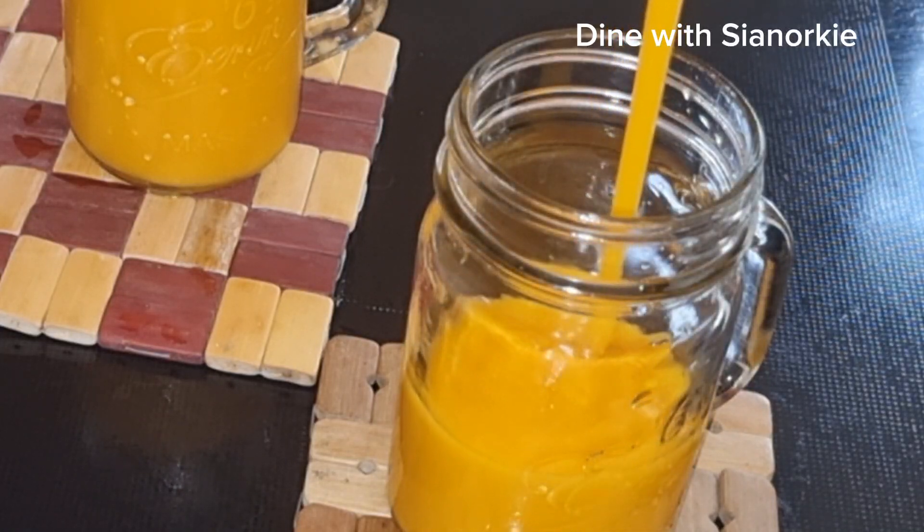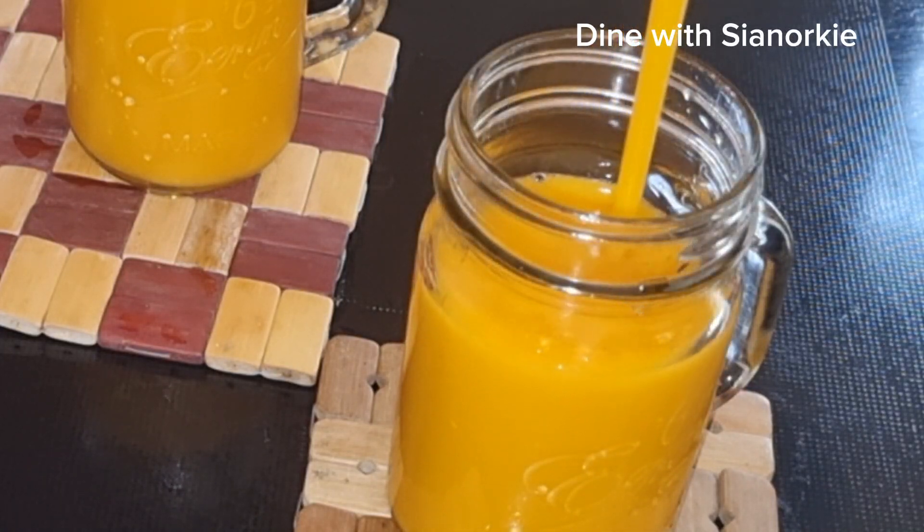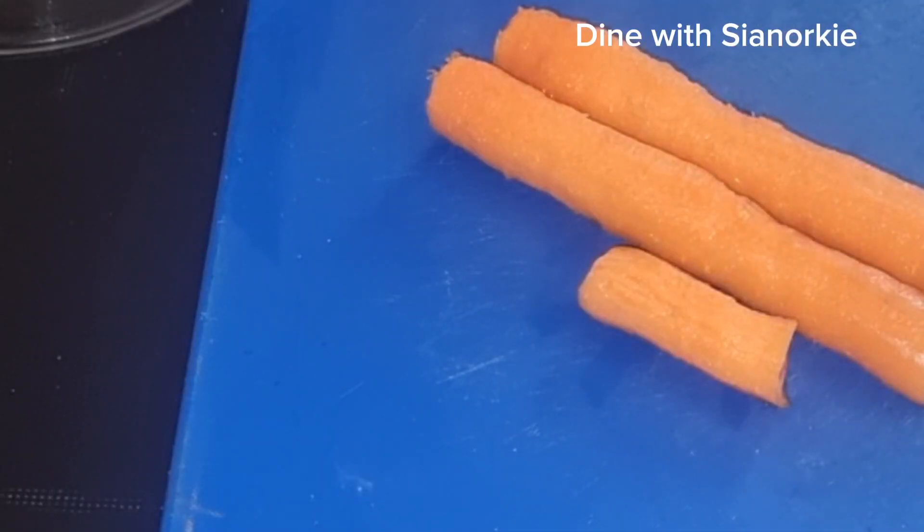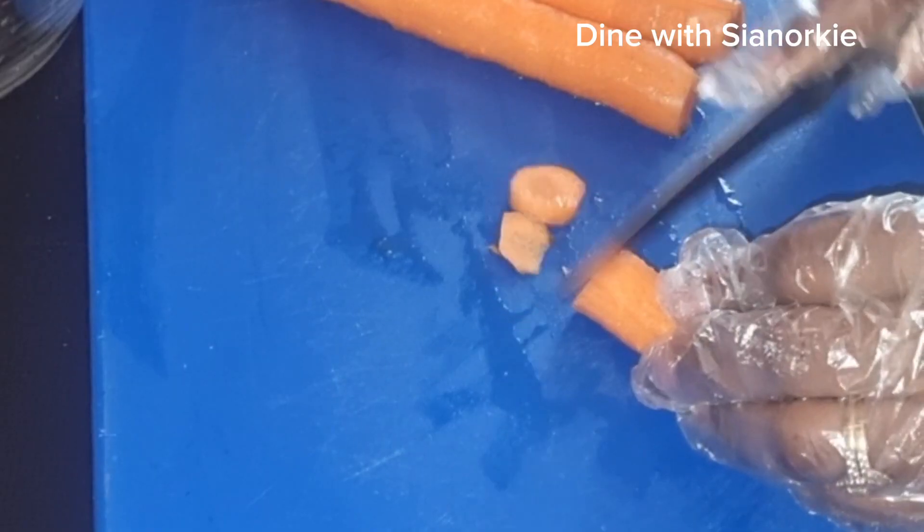Let's make some carrot and mango juice. To begin with, I'll wash and clean my carrots nicely, after which I'll cut them into blendable sizes.